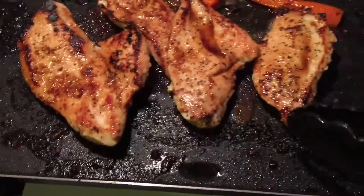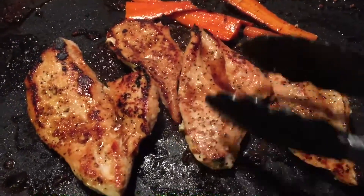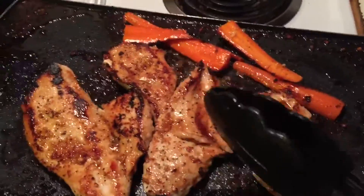I also added a little bit of garlic underneath my bed of butter that I cooked my chicken on. So, butter, garlic, chicken, and a little bit of the glaze — it's delicious.